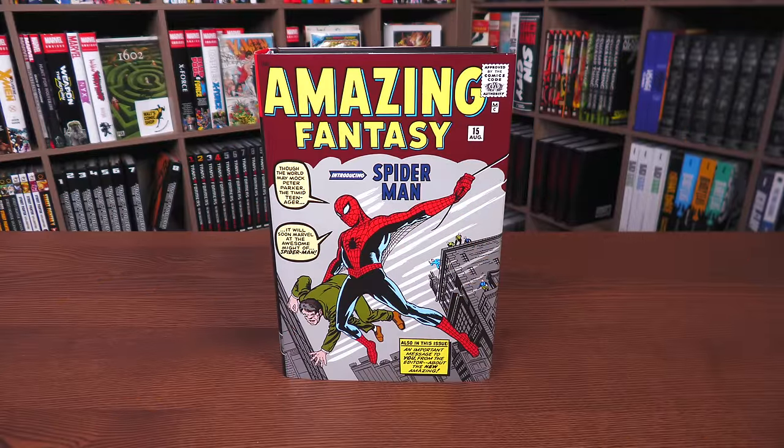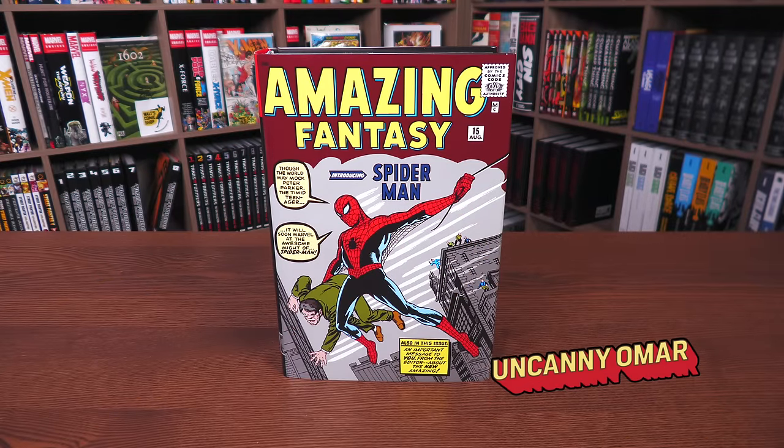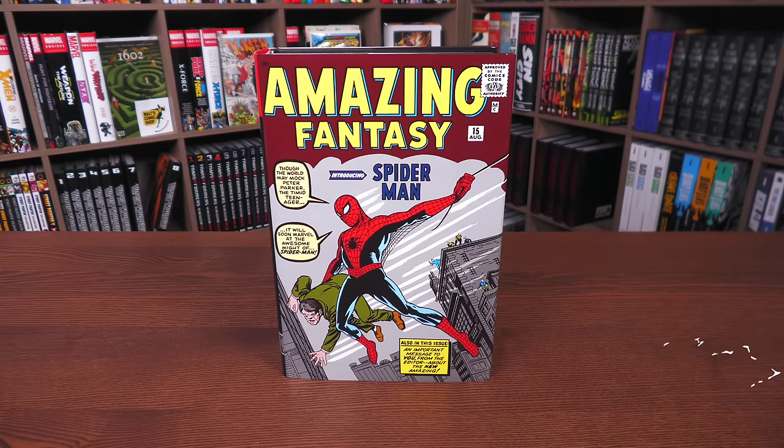Happy Monday, mentees! This is the Uncanny Omar from Near Mint Condition, joining you today for an advanced look at the Amazing Spider-Man Omnibus Volume One — the latest printing from Marvel Comics. Let's get started.